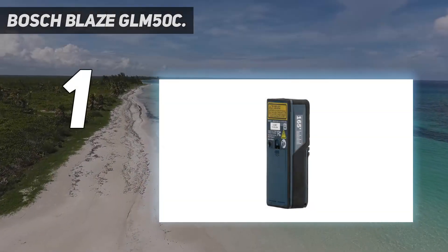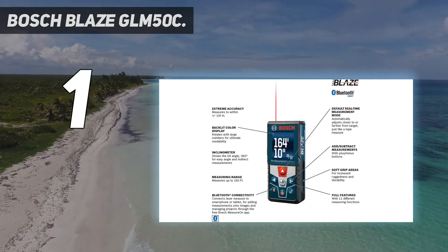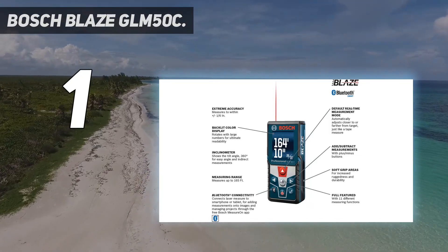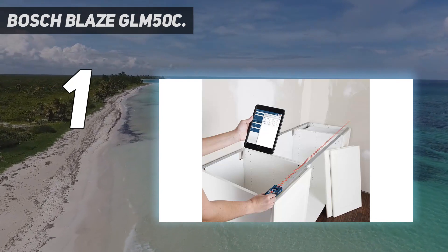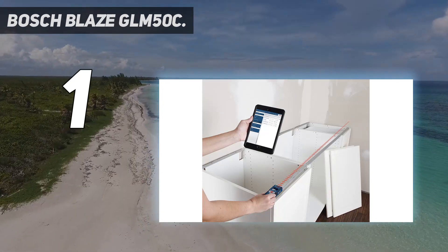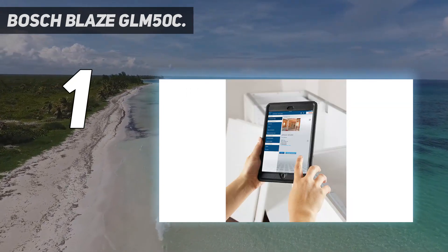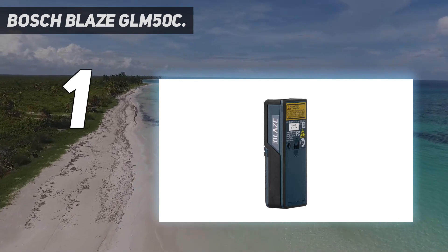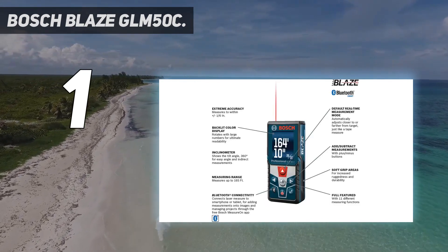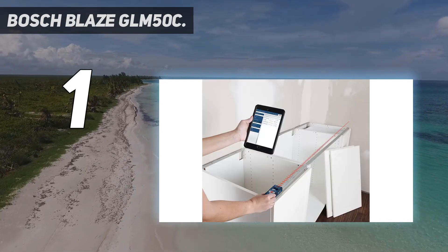And number 1: the Bosch Blaze GLM-50C. This compact laser distance measure from Bosch travels in a pocket or a bag to gather measurements at distances of up to 165 feet. The device automatically takes measurements as the user moves it around, accurately measuring to within 1/16th of an inch while providing information for length, area, and volume. It has an easy-to-use control keypad and a bold-colored display with large backlit text for easy reading in dim or lightless conditions. Its Bluetooth connectivity allows this laser distance measurer to wirelessly share information to a phone, while the free Bosch app gives users the ability to document measurements and create floor plans. This device also has a soft, slip-resistant grip on its body to help protect it from drops and impact damage.